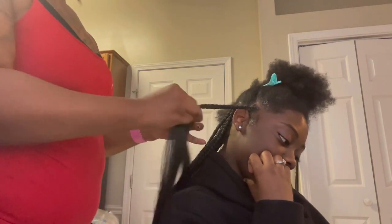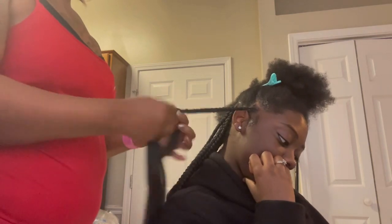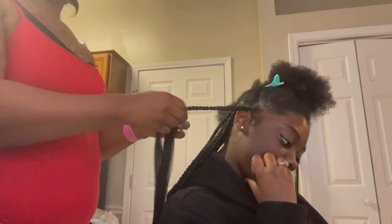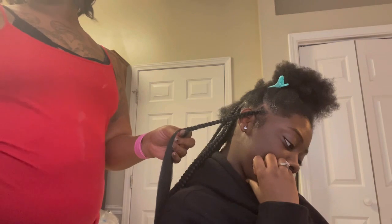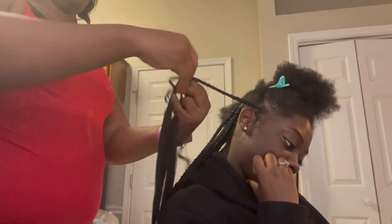With the client's hair — as you can see my client is natural, but she did hot-comb her hair out with a blow dryer, so it was straight enough for me to do her knotless. Now I'm adding the wavy hair in, as you can see.